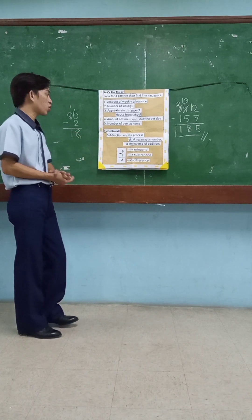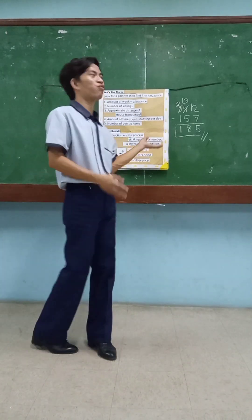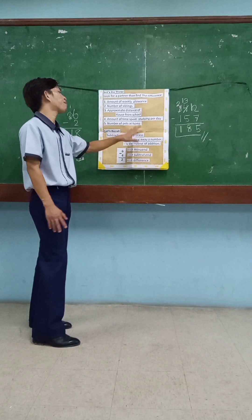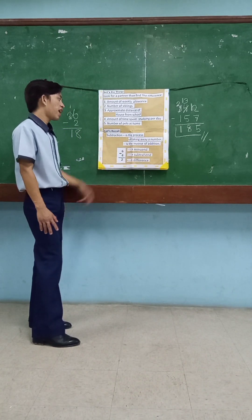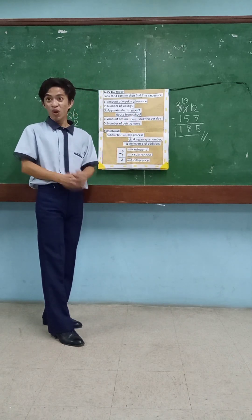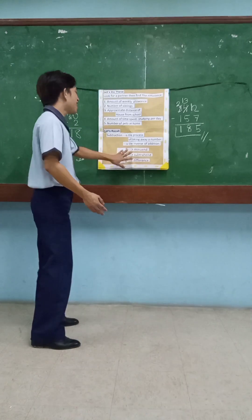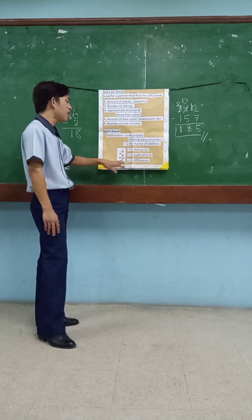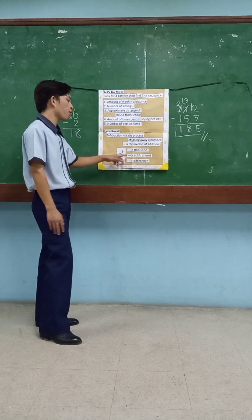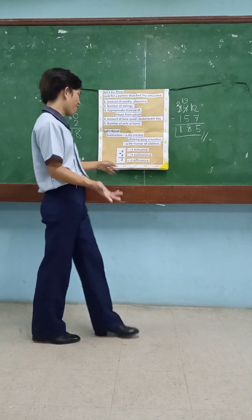Let's recall: what is subtraction? Subtraction is the process of taking away a number, and it is the inverse of addition. In addition, you are adding numbers; in subtraction, you are taking away. Now let's recall the terms: for 6 minus 4 equals 2 — 6 is the minuend, 4 is the subtrahend, and 2 is the difference — the answer.